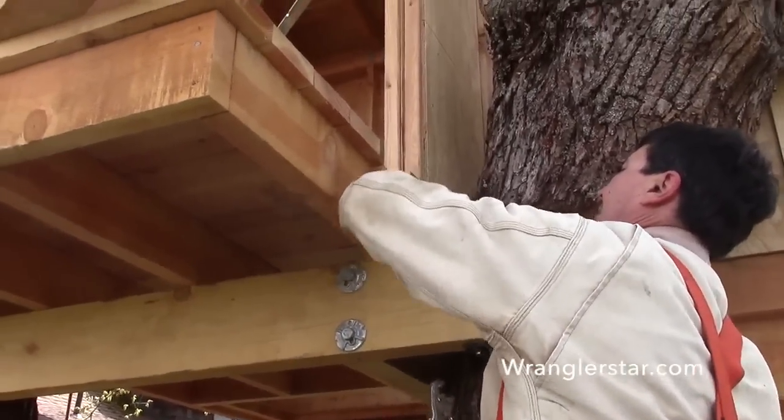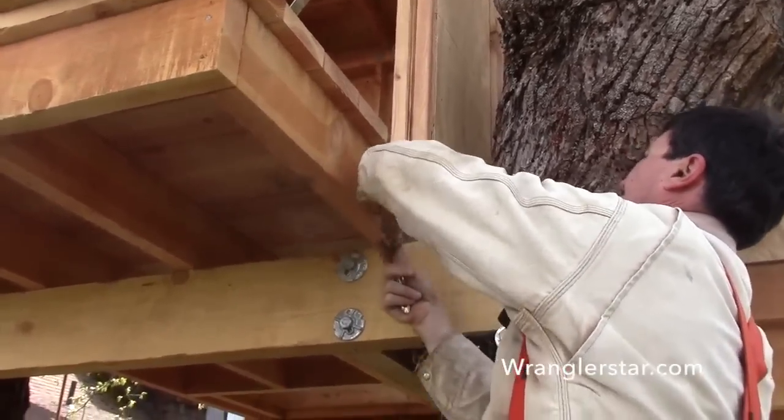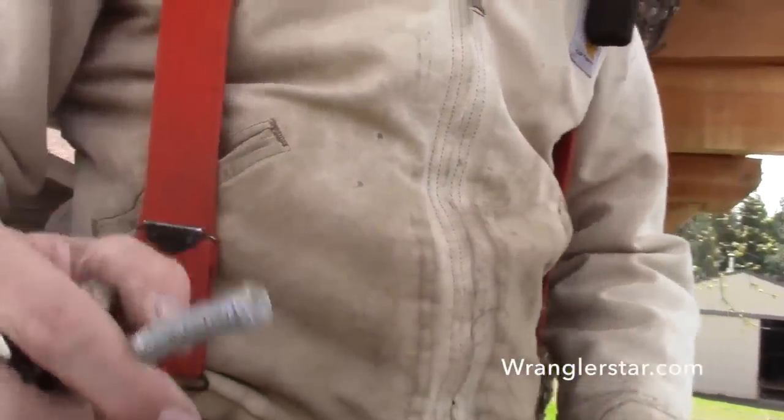That should never happen. It's just garbage right here. You can see that head like that with a hole that's pre-drilled — that should never happen.